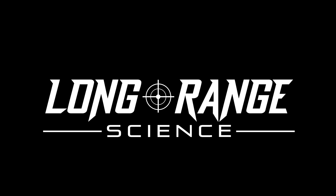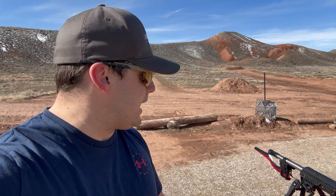All right everyone, I'm here at my local range today for a couple of reasons. The first one is going to be to test out the MagnetoSpeed V3 chronograph on my barrels. This is the first time I've got it out at the range. We'll see how it goes.